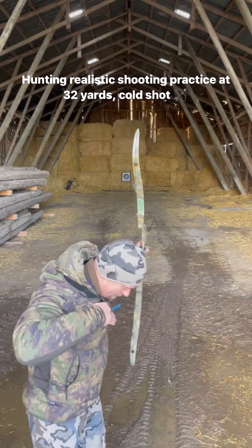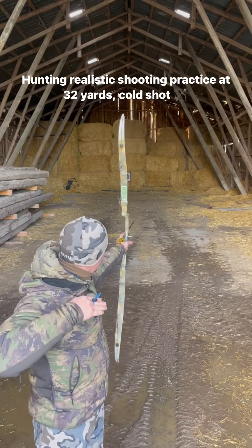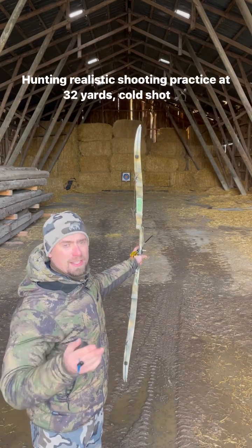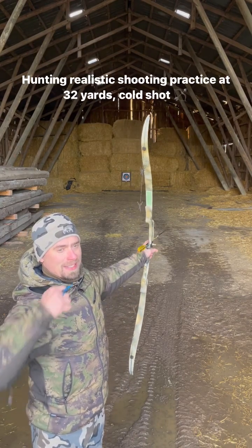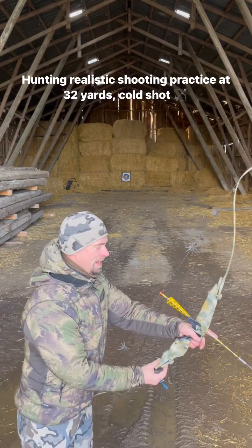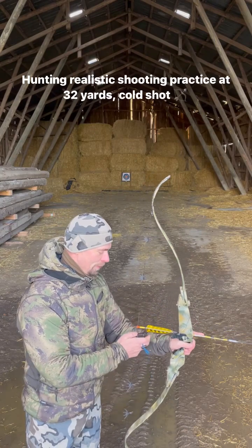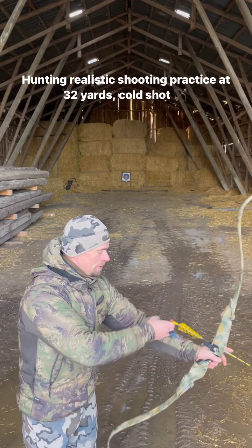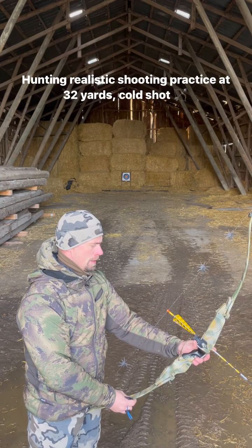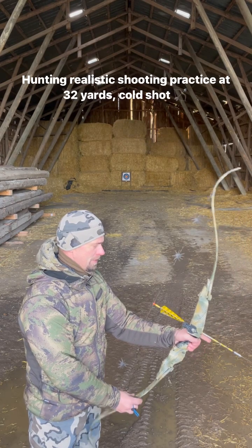I'm going to position my whole body to make it harder towards the right because I think the elk is going to stop there. I'm going to draw my bow and then have to turn my body towards the target and see if I can do a good shot after several seconds at full draw and also not having a perfect body position. Let's see if we can do this.